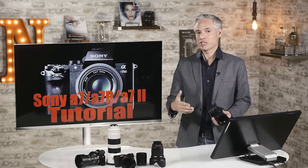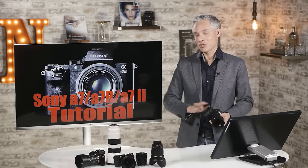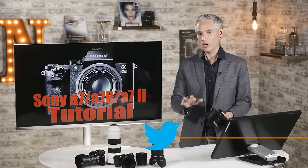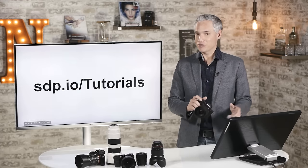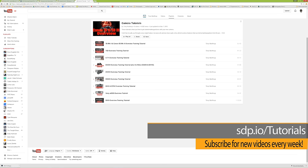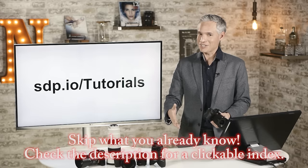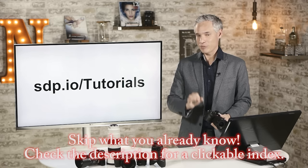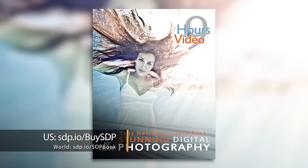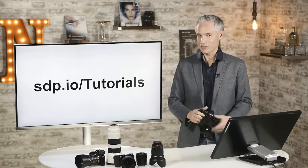Hi, I'm Tony Northrop and as part of my continuing series of overview tutorials for specific cameras, I'm going to be covering the Sony A7 family. I'm taking on the entire family because those A7 cameras are built virtually identically — there are four of them, and if I tell you how to use the buttons and controls on one, you'll be able to use any of them. Go to sdp.io/tutorials for our ever-growing list of cameras covered. I also note that if you have the A7S and are interested in its video features, I'll come up with a separate video for that.